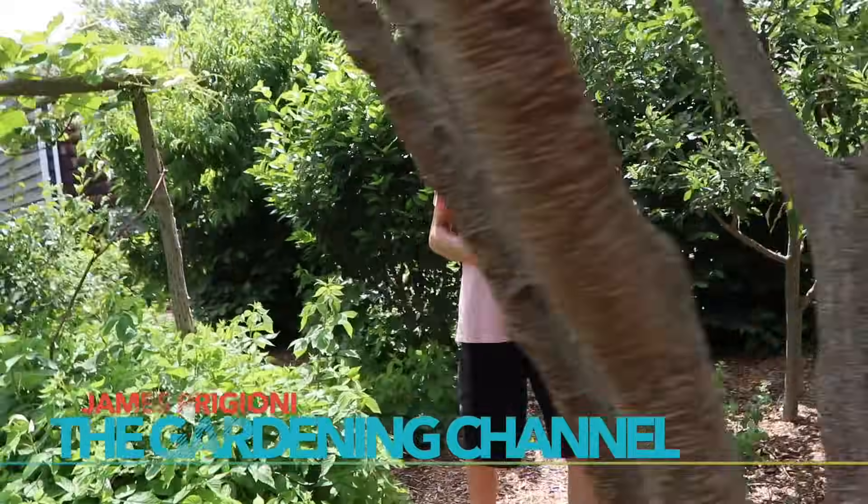What's going on growers? It's James Prigioni coming to you live from Jersey. Not all raspberries are the same, both in flavor and the way you should prune them. I want to show you today how to prune raspberries to get huge harvests like us. Let's go!